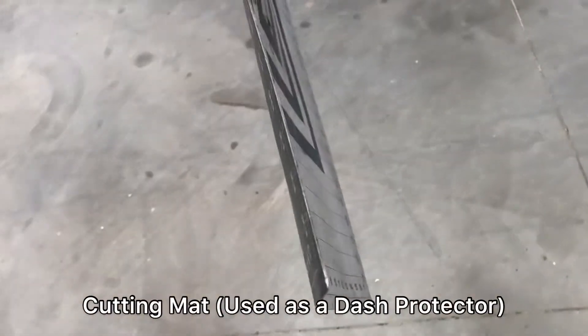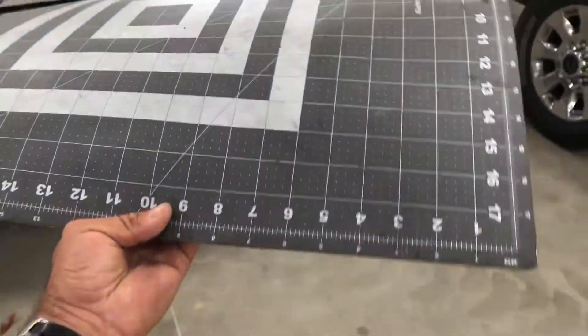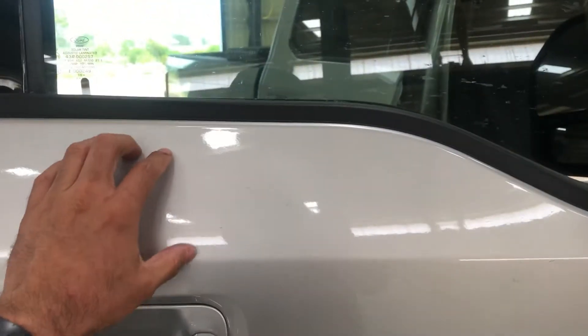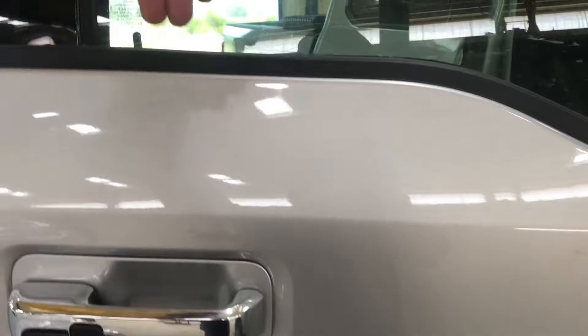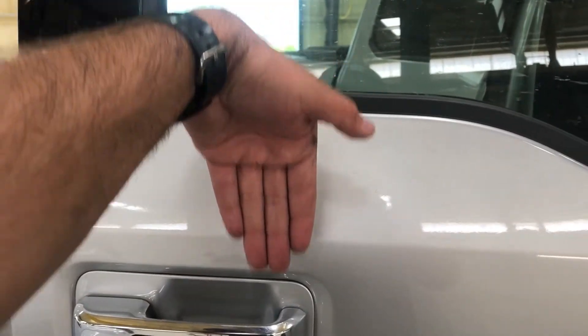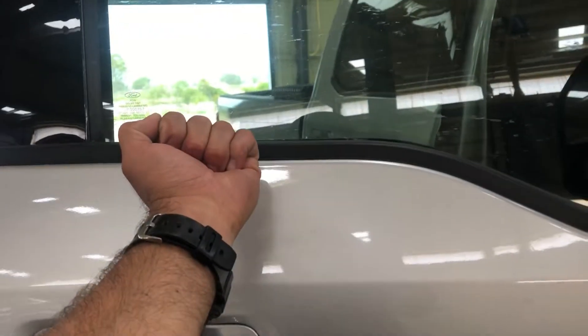There's a piece of plastic like this — a thick plastic. This is what I use for a dash protector. There are two clips right here inside the door that hold the glass, just little hooks. What you need to do is insert a piece of plastic through the outside and it will release that clip, and then you're able to take out the glass.